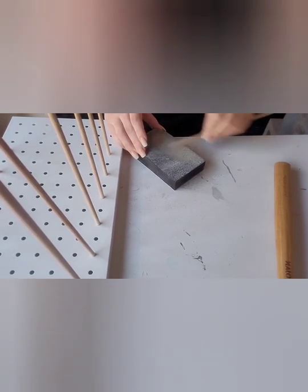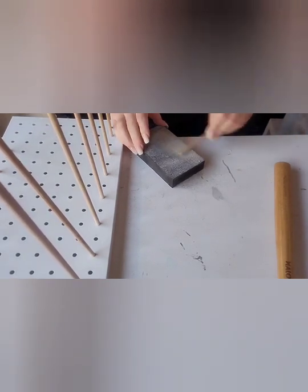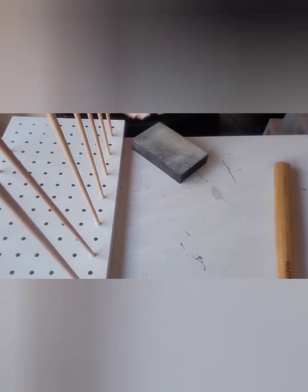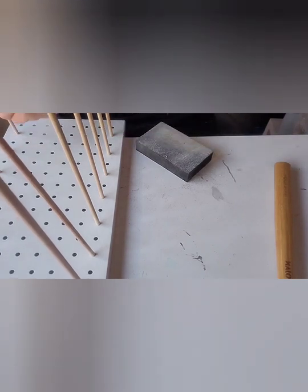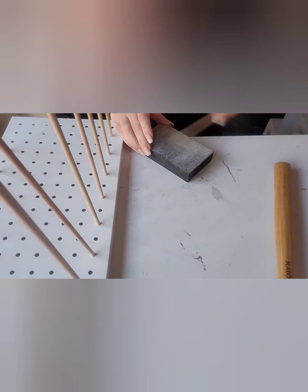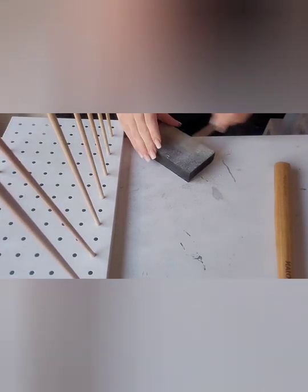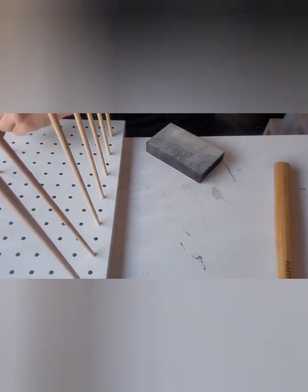Before I forget, Bunnings are also able to cut timber for you if you need it. I think they charge about 50 cents per cut, but I'm not sure about these because they're quite small. Also, before you start to sand, I recommend checking to see whether they fit — some of them did and I didn't need to sand them down.